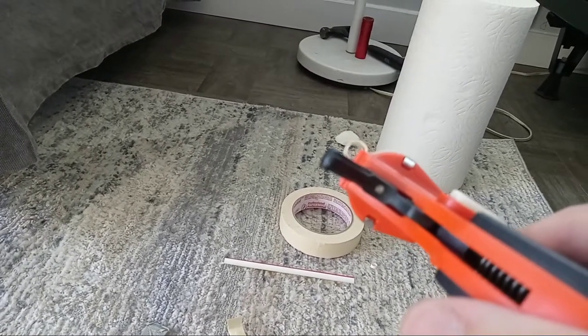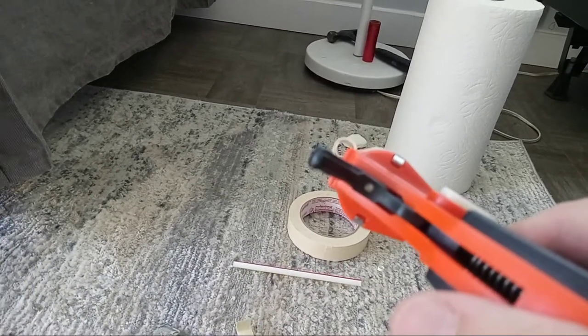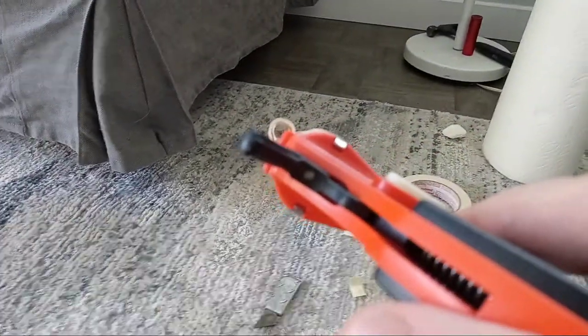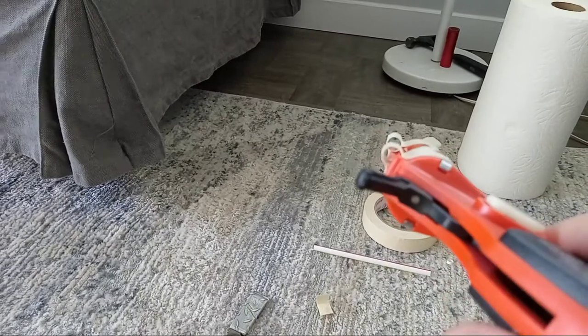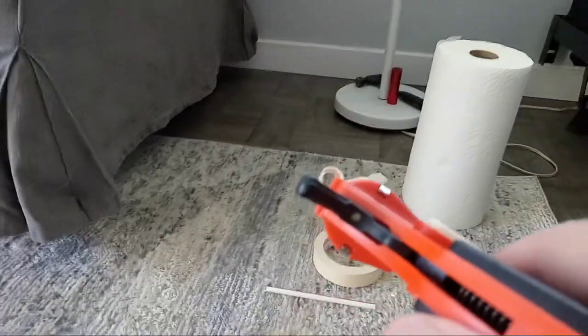Obviously what is in between the two sights that are lined up is what you're aiming at. And if it's not lined up, you can see it's not lined up. So when it's lined up, that's what you're aiming at.